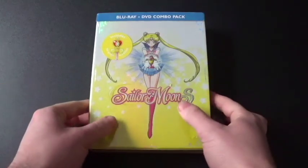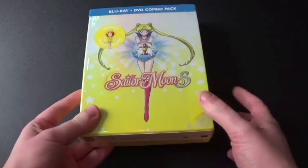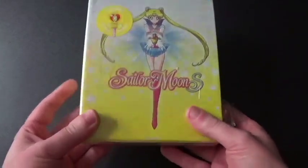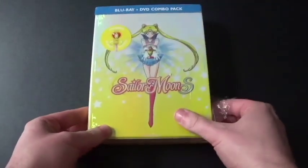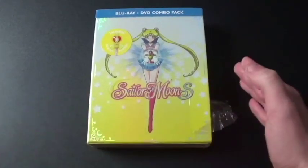Hi everyone, Coyote Montana here, and I've got a Blu-ray and DVD combo that I'm going to unbox, and I'm really excited that I got this. This is Sailor Moon S, which is Season 3. Sailor Moon S is the third season of the Sailor Moon series, the anime, of course.